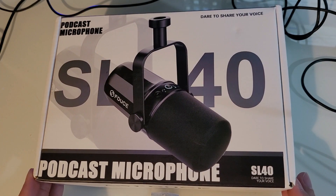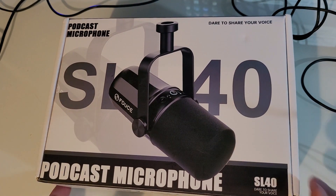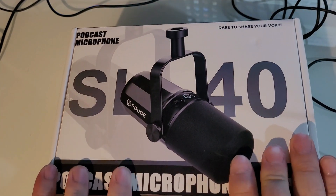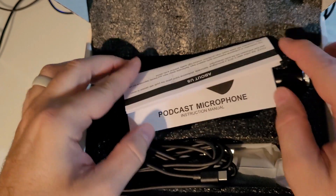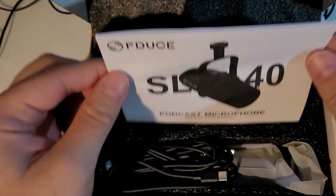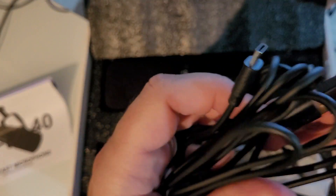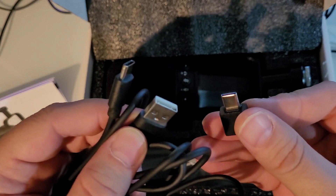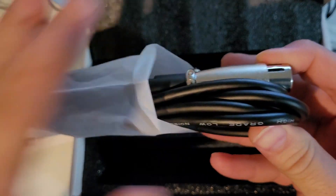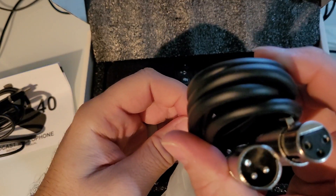Let's take a look at the F-Deuce SL40 with some voiceover on the Samsung Q2U for comparison. Opening up the box, first thing you're going to see is some documentation. You get a USB-A to C cable with a C-to-C adapter — that's a nice touch. You also get an XLR cord, which is always a nice touch. These are standard XLR cords — they're fine, decent cords.